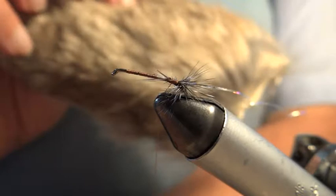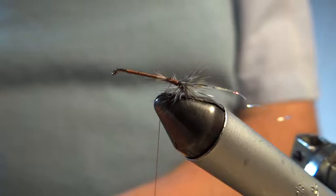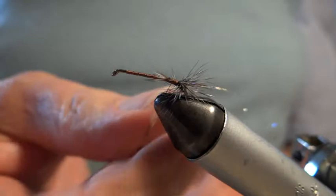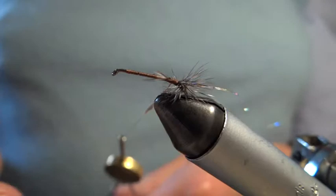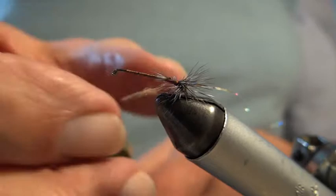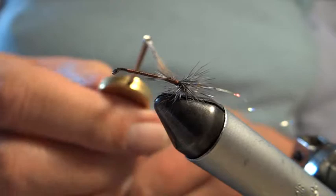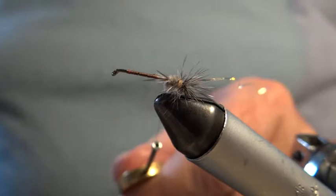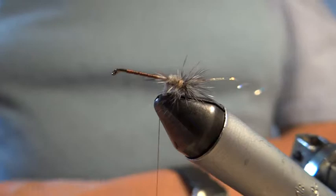The body is going to be rabbit. I'm using this patch here and I've just torn bits off it and I'm going to dub them on. You've heard me say before — with all dubbing, don't put on too much. So the dubbing goes up like this. With dubbing, I always say add a little and often — it does help.